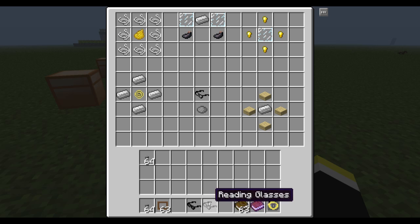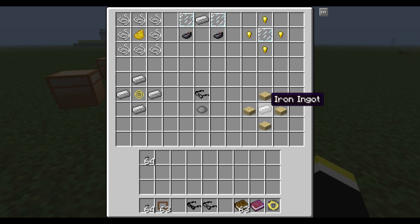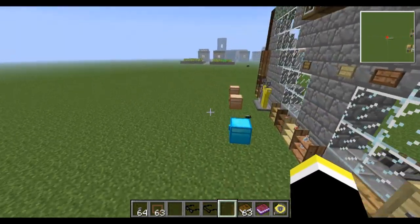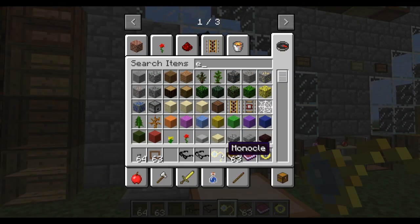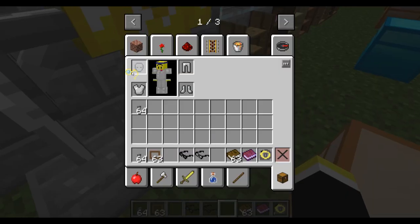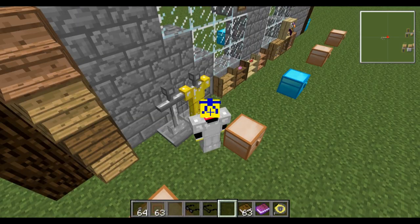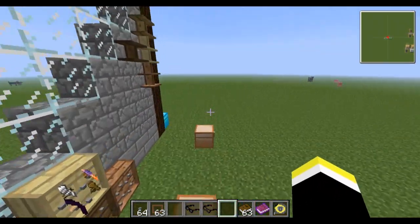Then you have reading glasses. Take the reading glasses, add one gray dye, and you get tinted glasses. You can also be a complete awesome person and wear a monocle — that's what this recipe creates. Let me go ahead and put on the monocle so I look really cool. Oh yeah — look at my character. I'm awesome.